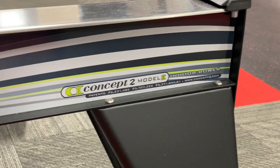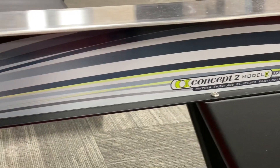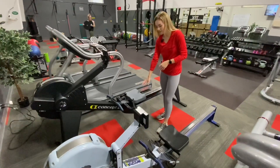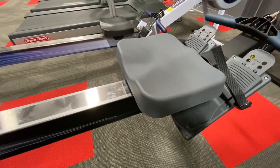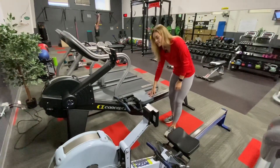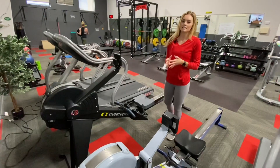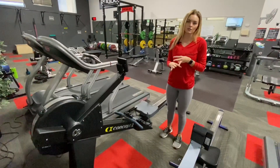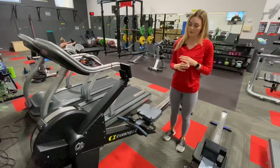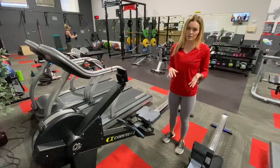There are two main differences between the Model E and our traditional rower. The first is the height of the seat. As you can see, the height is much taller than the traditional rower. At 20 inches, it's like sitting in a chair. This is great for individuals with knee and back issues, balance issues, older adults, and individuals that are taller. It makes it easier to dismount as well.